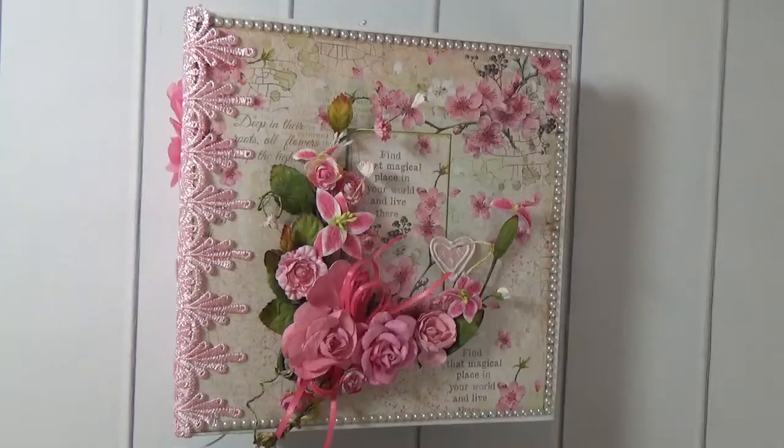Hi everyone, it's Cheryl with Cheryl's Paper Creations and I just finished another album. This album will be for sale in my Etsy shop and I will put the link in the box below the video.